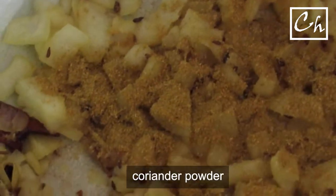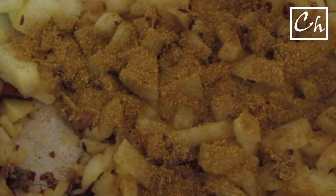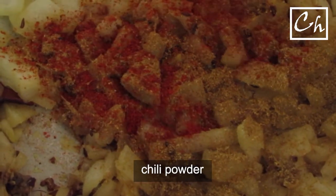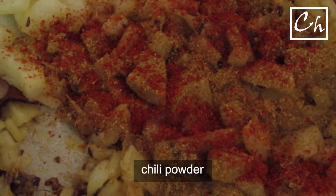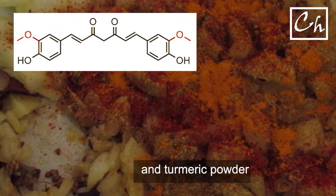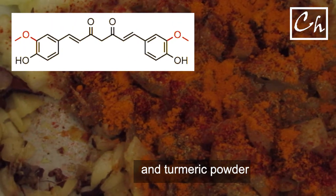Now add coriander powder, chilli powder, and turmeric powder. Turmeric has a highly conjugated curcuminoid compound. This is what gives turmeric its beautiful orange-yellow color.